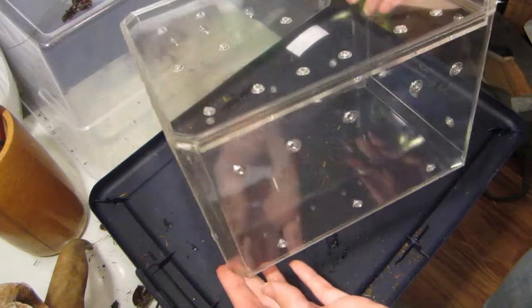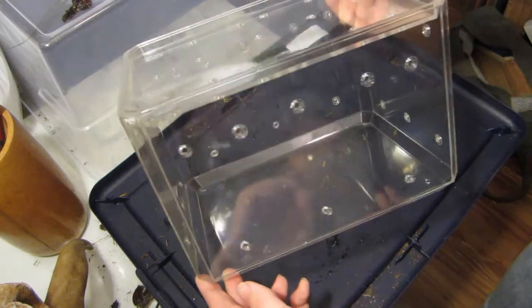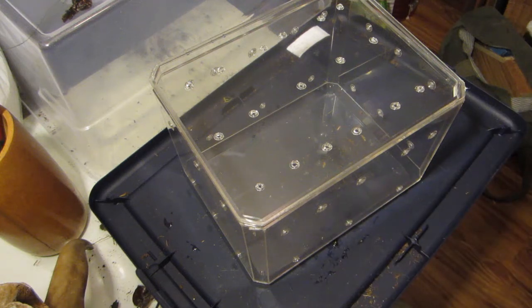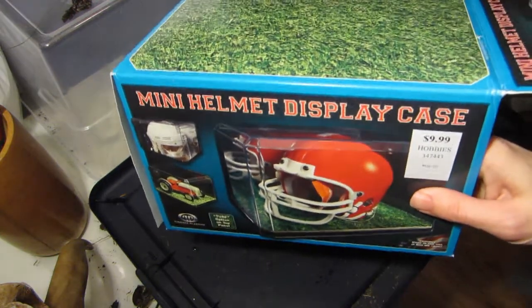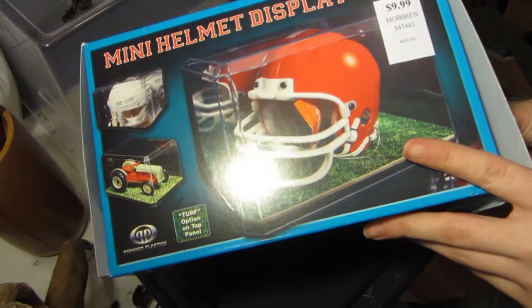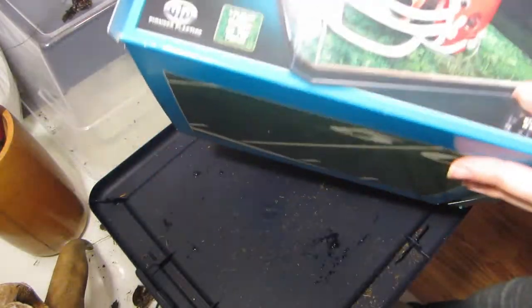So from now on, at least for the females as they grow larger, I'm going to be creating my own enclosures, sort of. This is something I found at Hobby Lobby. I'm sure other people have done this plenty of times before, but I'm going to talk about the way I just did it tonight. This is the case of a mini football display. My craft store here in the Midwest, Hobby Lobby, has these at many different sizes, pretty cheap. This one was $9.99 before sales, and it only cost me $6.